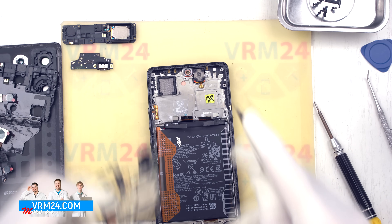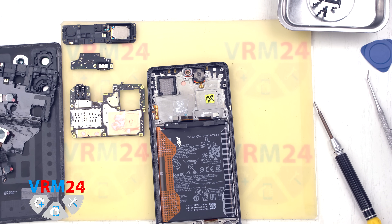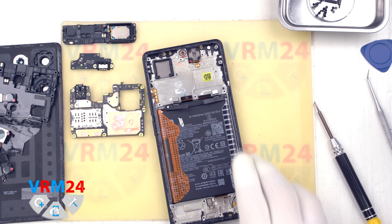At this stage, the display frame contains the earpiece speaker, battery, vibration motor, and fingerprint sensor.